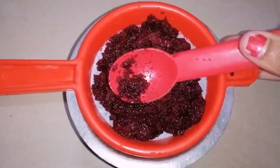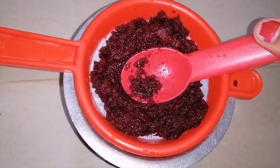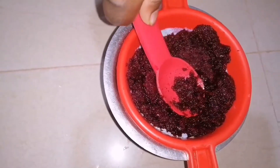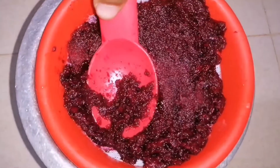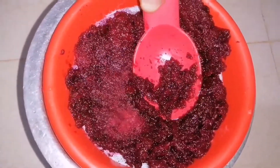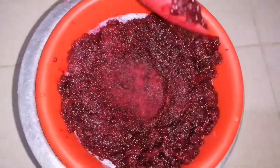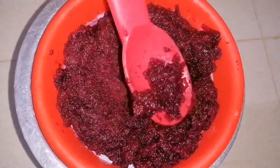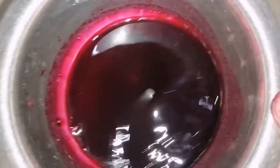After blending, transfer that paste to a filter and extract the juice with the help of a spoon by pressing over it. Our beetroot juice is ready now — it should be in a liquid consistency.